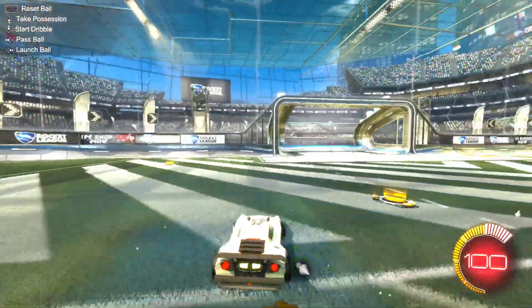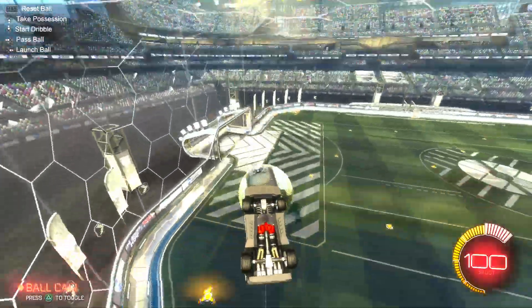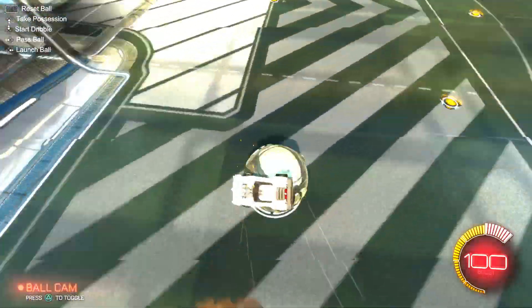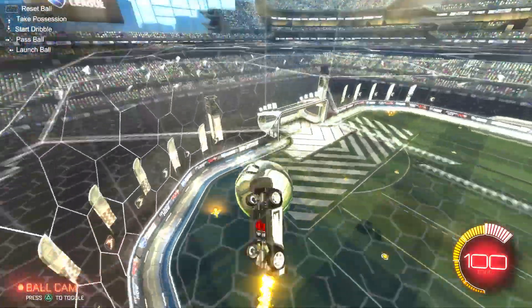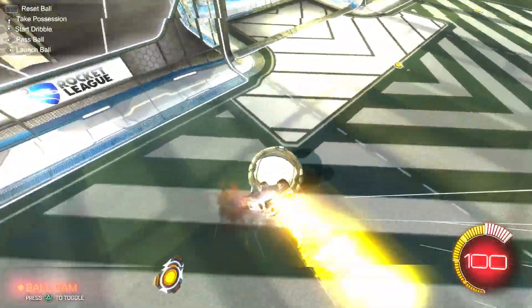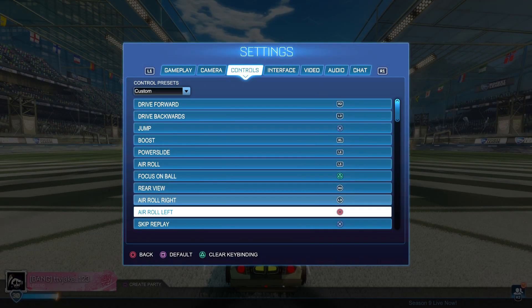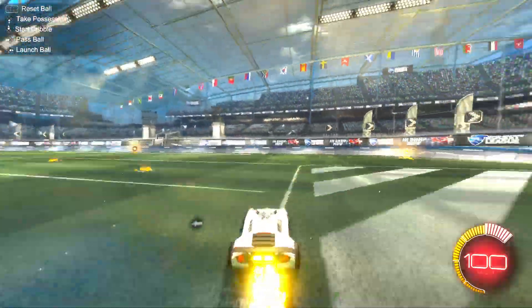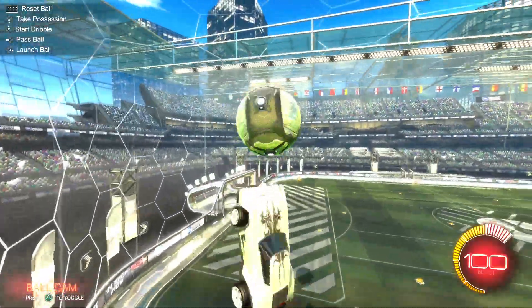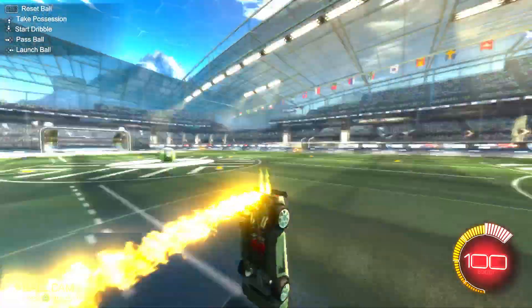Once you learn that, now you want to figure out how to rotate — this was what was killing me the most when I was learning the rotation. You want one of these binds set up. I'm using arrow right, but you can use arrow left or right, it doesn't matter, it's the same thing but just inverted. Once you learn how to go to the ceiling...